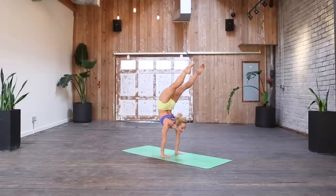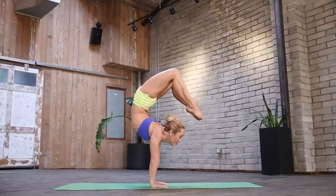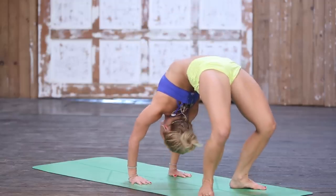Inhale, separate your feet a little bit, reach and hang in your shoulders, hold, and then bend slowly — shoulders back slowly, exhale down.